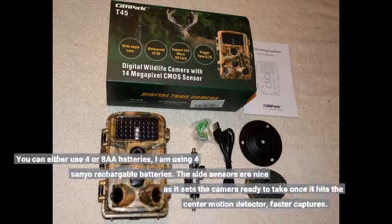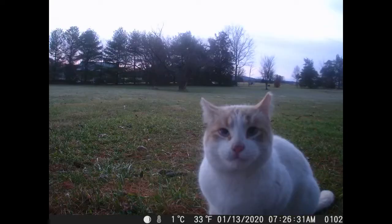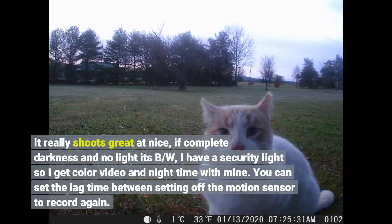You can either use 4 or 8 AA batteries. I am using 4 Sanyo rechargeable batteries. The side sensors are nice as it sets the camera ready to take once it hits the center motion detector — faster captures. It really shoots great. If complete darkness and no light, it's black and white. I have a security light so I keep color video at nighttime with mine. You can set the lag time between setting off the motion sensor to record again.